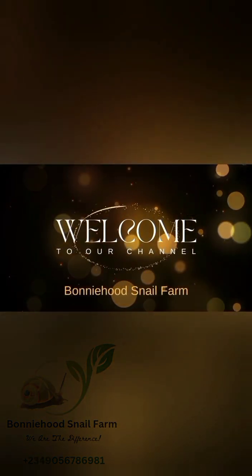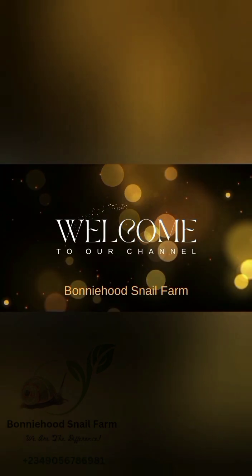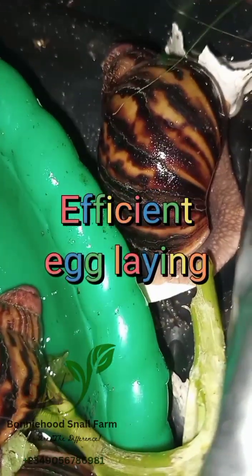Hello, welcome to Bunnyhood Snail Farm. If you are new to this channel, kindly like and subscribe. We play a major role in the soilless snail farming systems, and also the roles we play in our Bunnywood Intensive Model System, where we record extremely low mortality with high survivability and very efficient egg-laying rate.